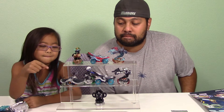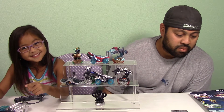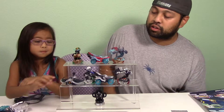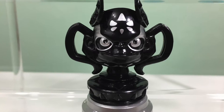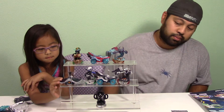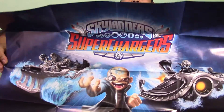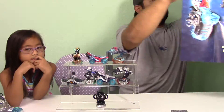Down below the original starter pack you got the dark ones. With that you get Dark Spitfire, Super Shot Stealth Elf, and Hot Street. The extra ones you get with the Dark Edition are the Chaos Cup and Dark Sea Shadow. The poster you get is different from the other poster — it's a dark version, and on the back it has all the characters and figures you can collect, including the dark figures.